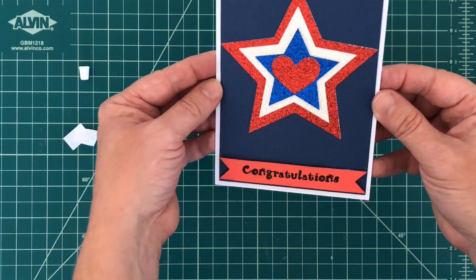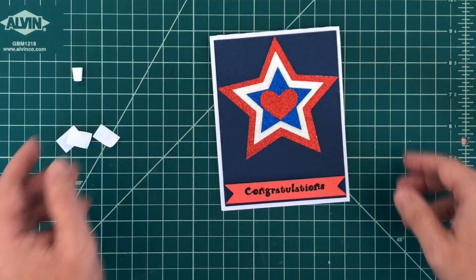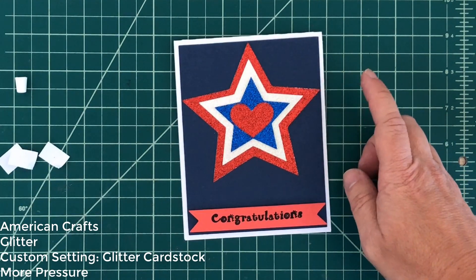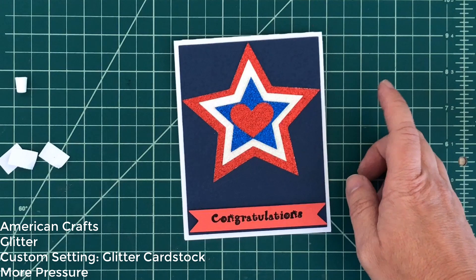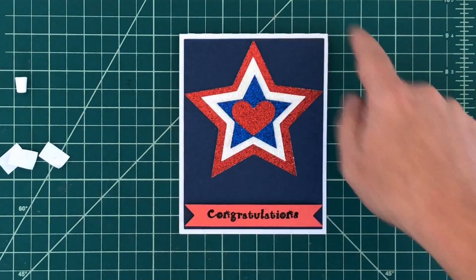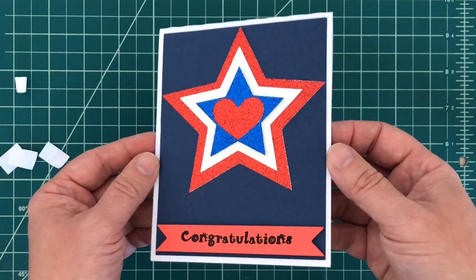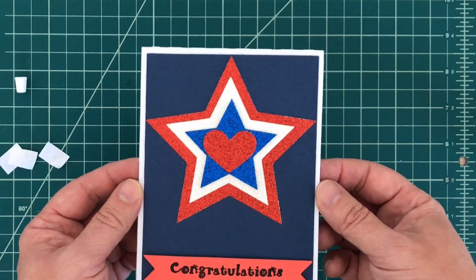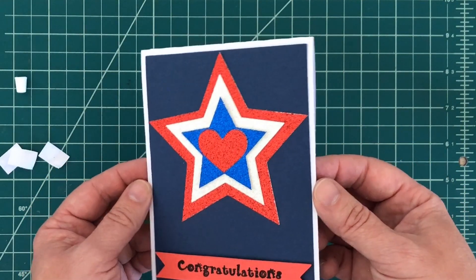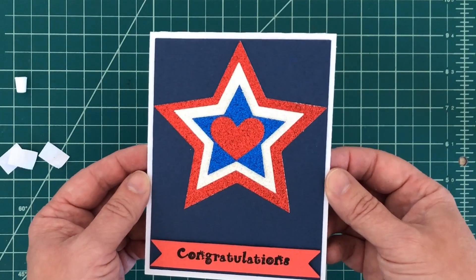I cut the glitter cardstock using the custom setting for glitter with more pressure, which cut twice and has a really nice clean cut. For the regular 80 pound AC cardstock I used the cardstock plus setting, which cut out extremely well also. Thank you guys so much for joining me today — please don't forget to rate, comment, and subscribe. Until next time, bye!